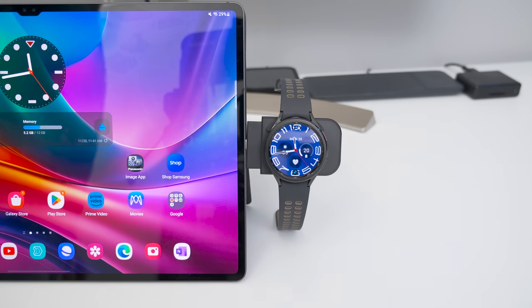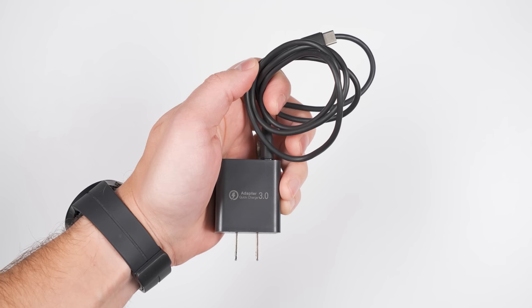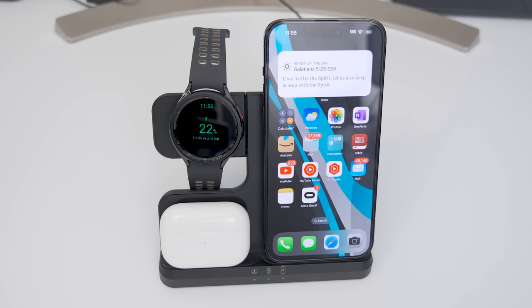The magnet holds so well that even when the cradle is upside down, you don't have to worry about your watch falling off while charging. This charger comes with an 18-watt power adapter and supports a wide variety of earbuds and phones, but the watch charger only supports Samsung watches.